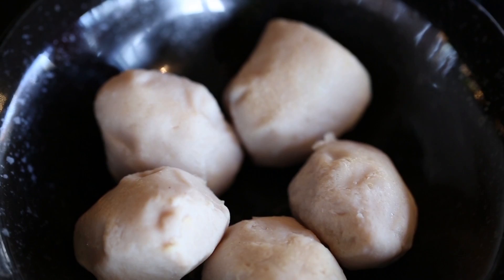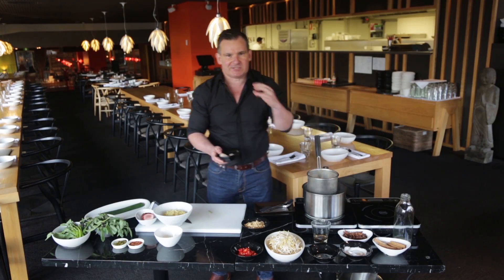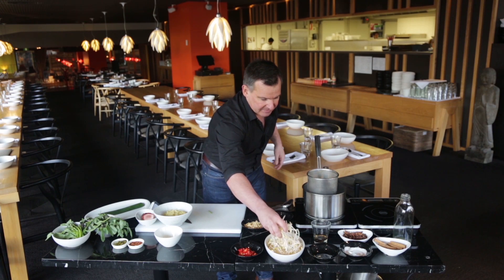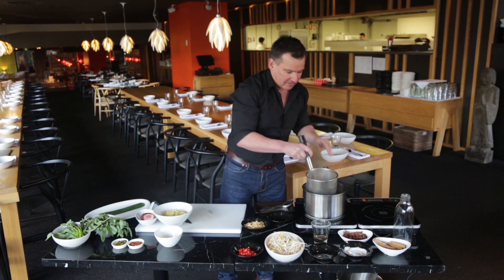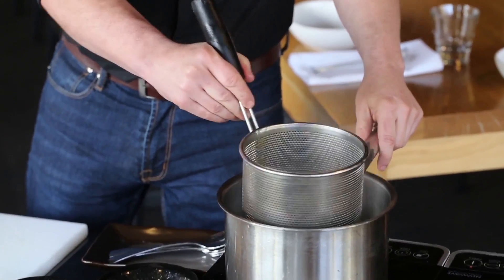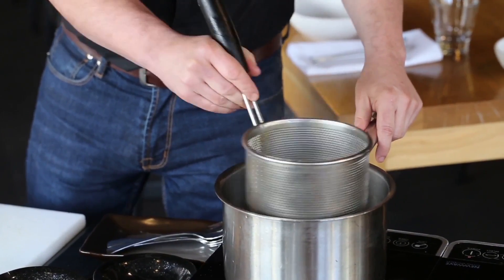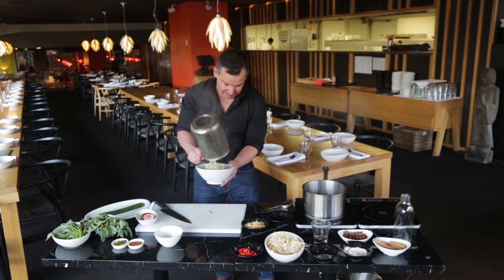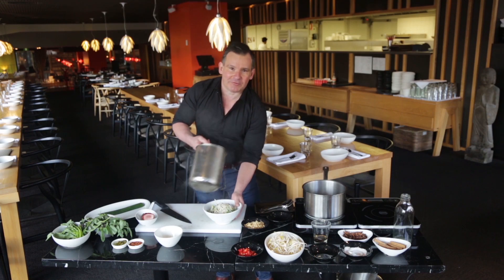We've got these pork balls that are just made up with pounded pork — they add great bounce and a great bouncy texture to the soup. In they go. Some bean shoots, a small handful. Move around a little bit just to make sure the ingredients cook evenly. Alright, that's about enough — straight on top of our noodles. It's already starting to look fantastic.